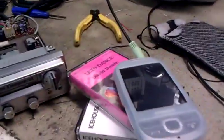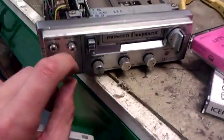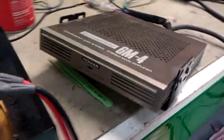So what I'm going to do — we have a couple of tapes. Basically we've got this tape deck, that input, and we're going to use the tape deck to control the volume, balance, bass, and treble. And over here it's hooked up to a GM4 old school amp.